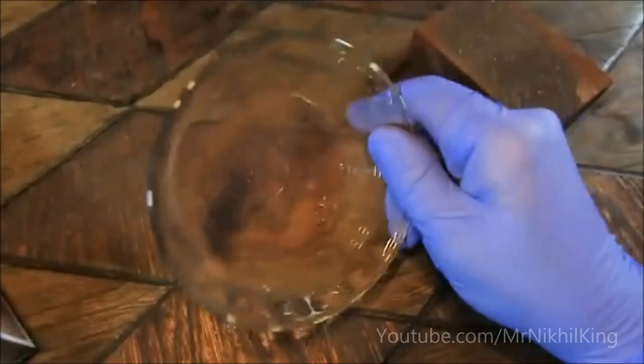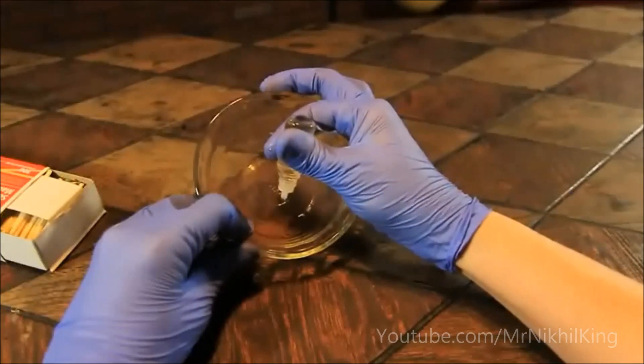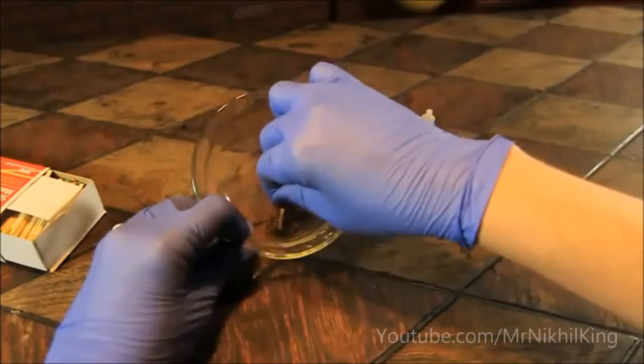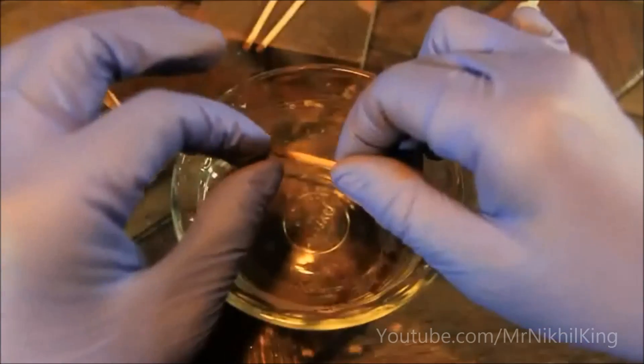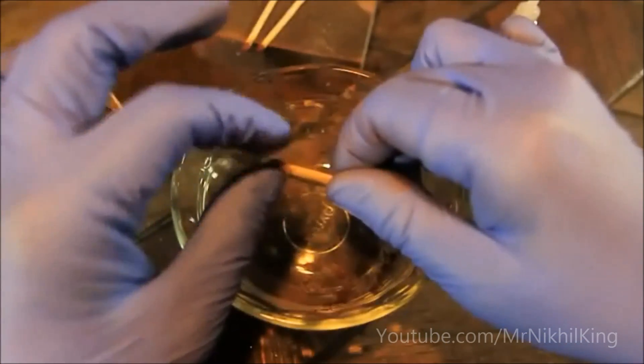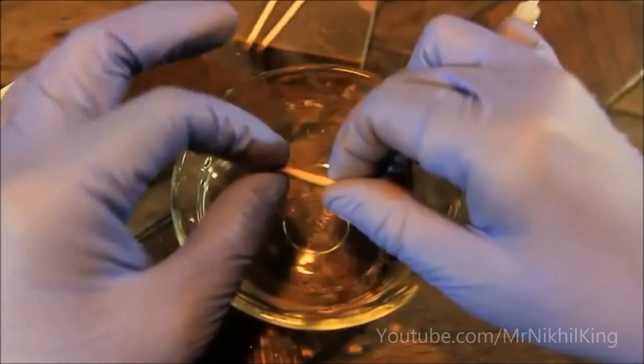Once you've collected a decent amount, you're going to add a drop or two of water to the substance, mix it up well, and then plunge your match head directly into the mixture. You'll probably find you get a better effect if you go ahead and pack the phosphorus around the match head with your fingers.